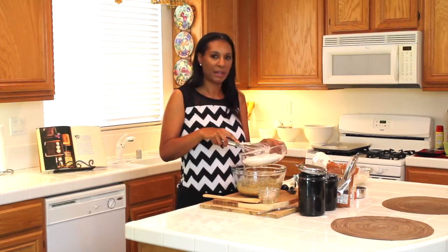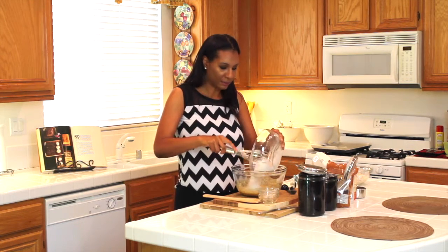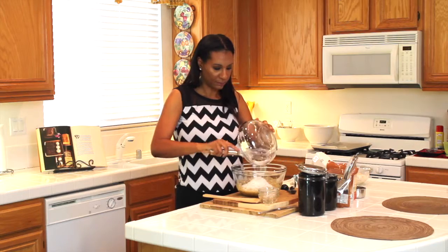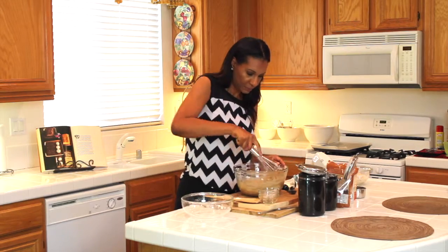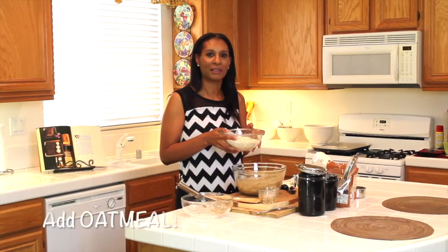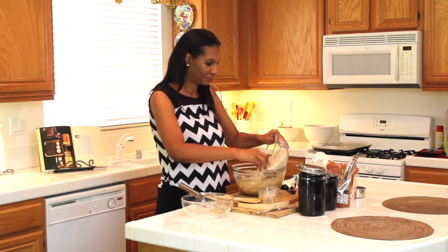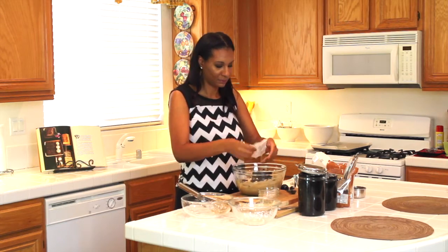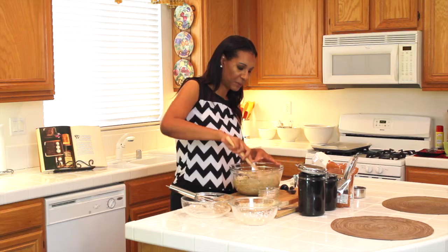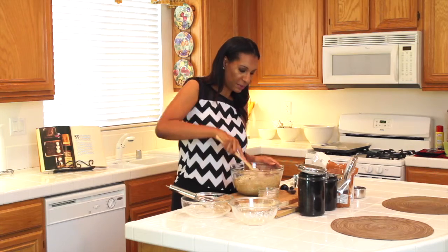Now it's time to add my dry ingredients with my wet ingredients. I'm going to use my whisk here to make sure that everything is well combined. Here's the oatmeal — I've already measured out three cups and I'm going to go ahead and add it to the cookie dough. Now I'm going to add a half a cup or a package of raisins. I'm going to take my spoon and fold everything together to make sure the oatmeal and the raisins are well combined with the cookie dough.